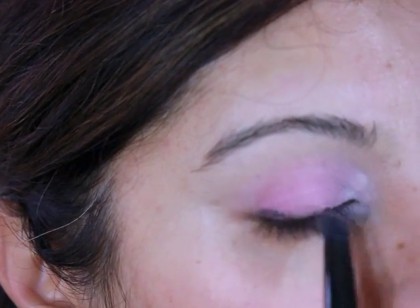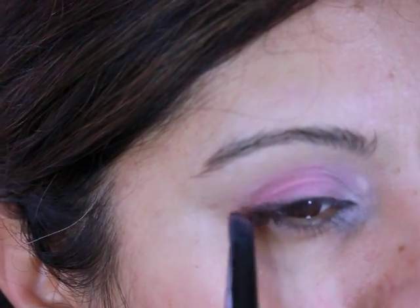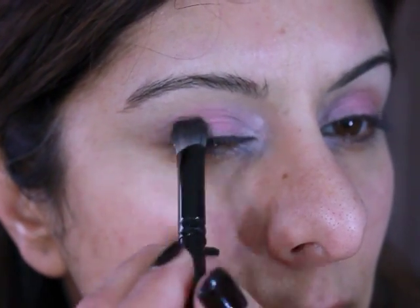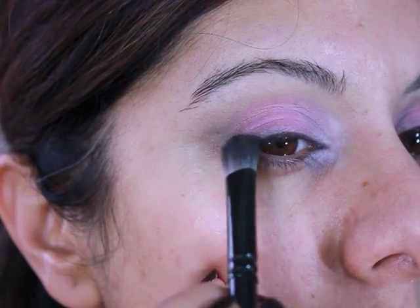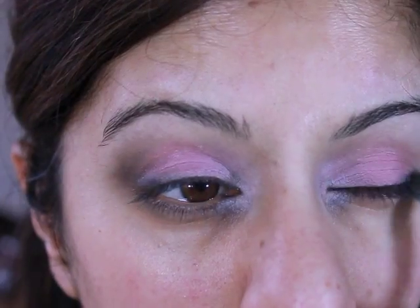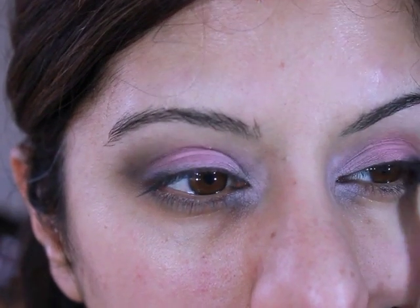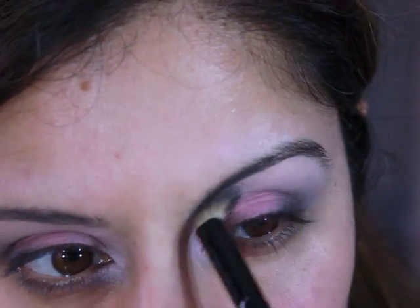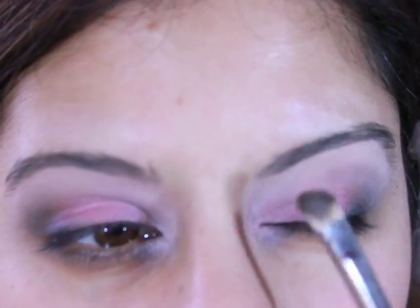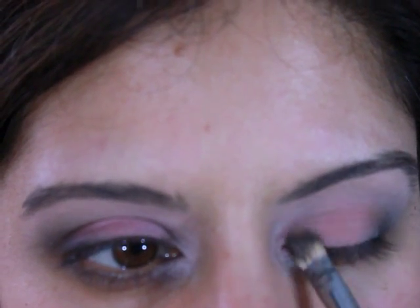I'm applying a black matte eyeshadow just to the outer part of my eyelid and then blending that with a soft brush, adding a bit more colour and then just swirling that outwards — just like I used to do in the very beginning when I started my videos. I used to swirl a lot of the eyeshadow to create a gorgeous smokey effect. I'm then applying a matte light pink eyeshadow to my brows and to the middle of my lid, just to give it a bit of interest.